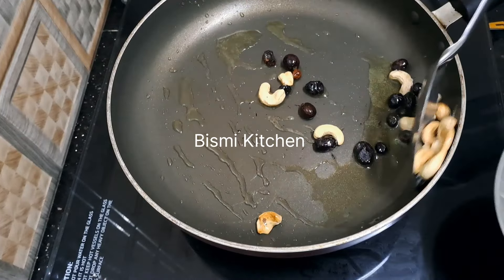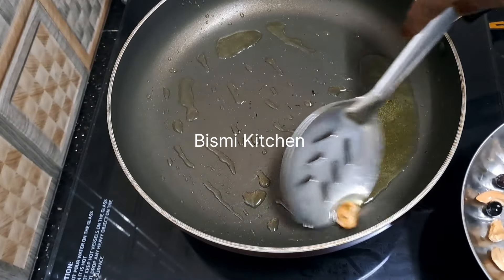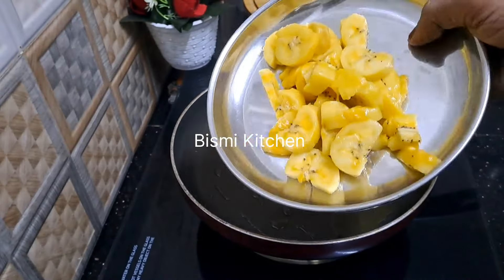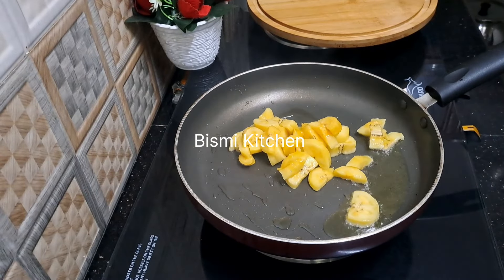I have to put it in a bowl. I will make it in a bowl. We will put it in a bowl and we will make it in a bowl. We will fry it in a bowl.